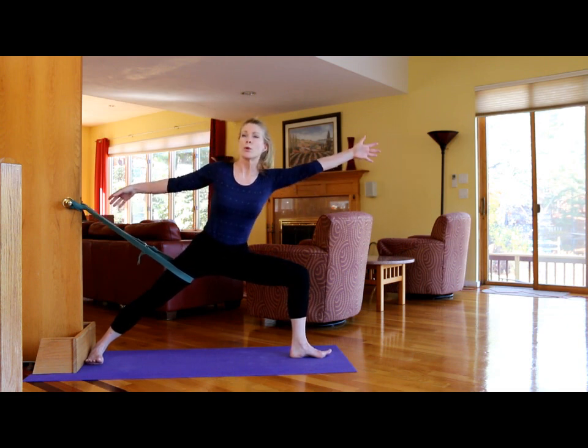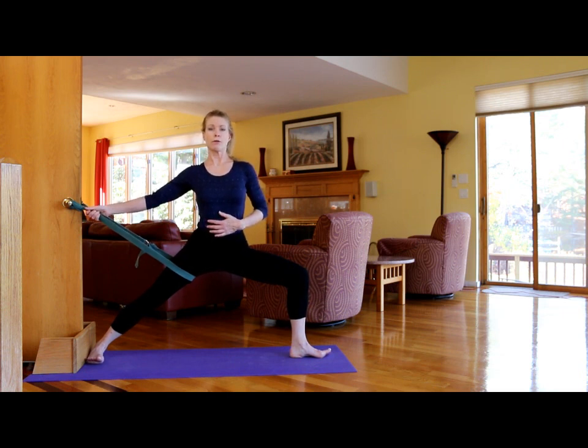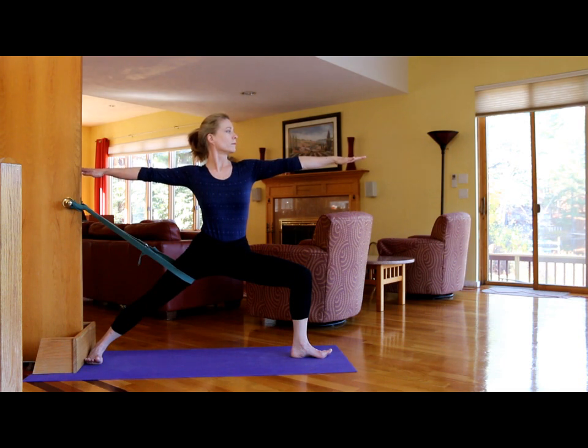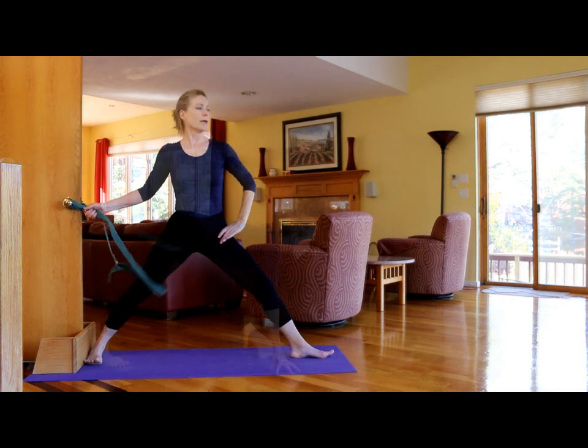Do not take the torso towards the front leg. The torso should be perpendicular to the floor. Roll the left ribs forward, right ribs back. Press and take both arms up, then look over your extended front fingertips. To come up, press the heel of the back foot into the wood, and come up.